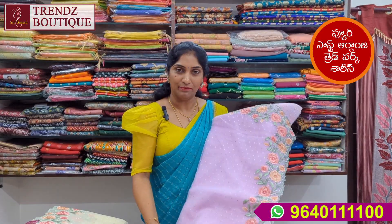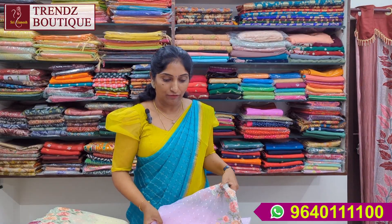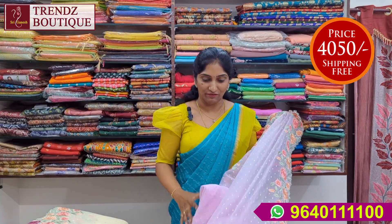It is dry wash and shampoo. It is priced at two designs for ₹4,050 with free shipping.